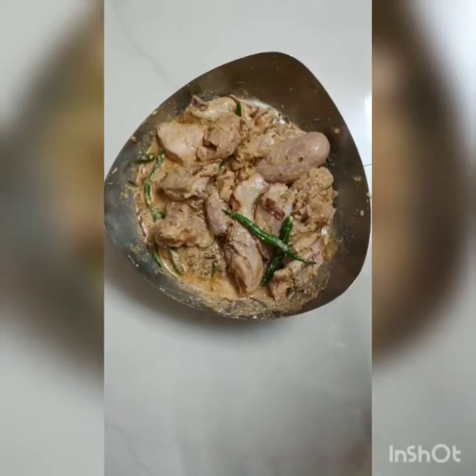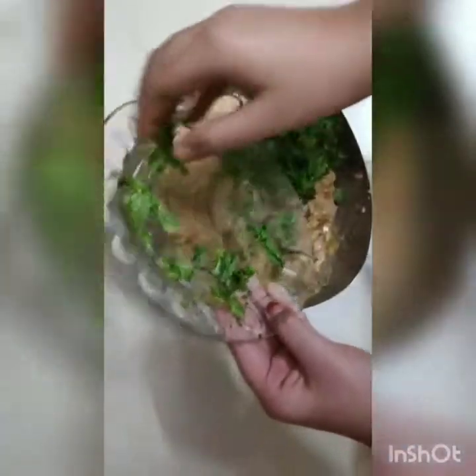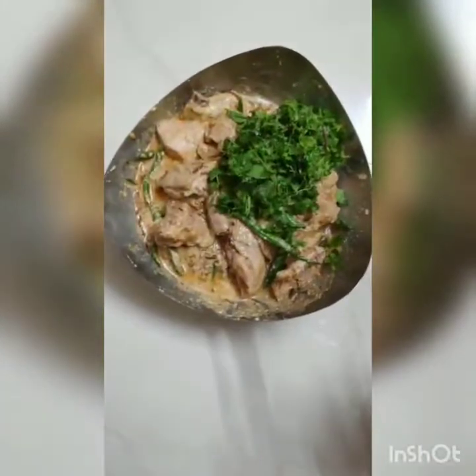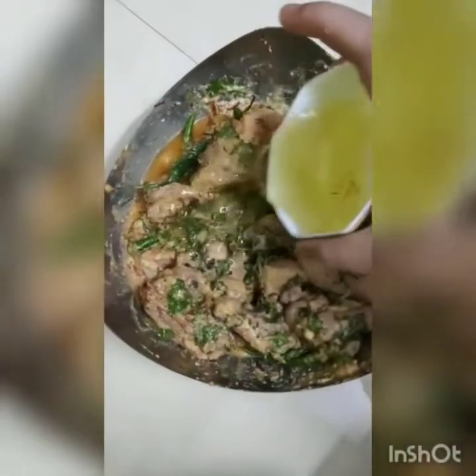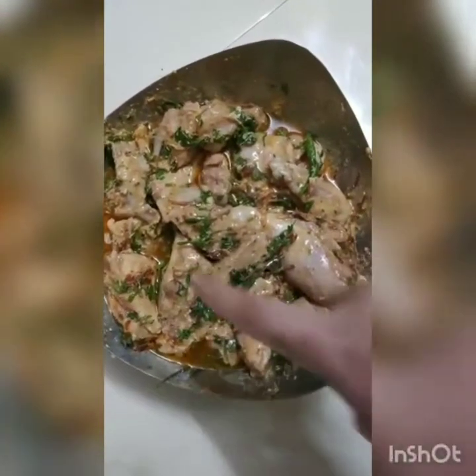Looking just beautiful. Now I am going to add finely chopped kothmir (coriander) and pudina (mint). You need a handful of kothmir and a handful of mint leaves. Mix them well. Then we will add one-fourth cup of oil — this is the oil I used to fry the onions. You can see that I have mixed it.